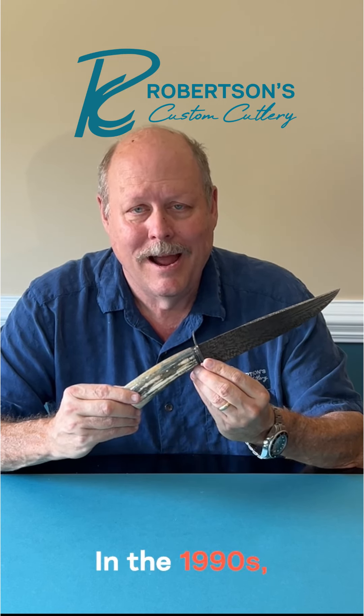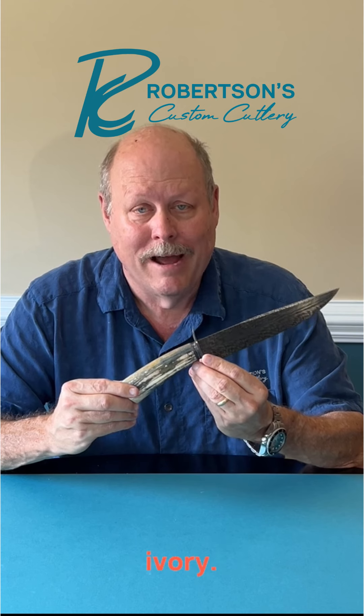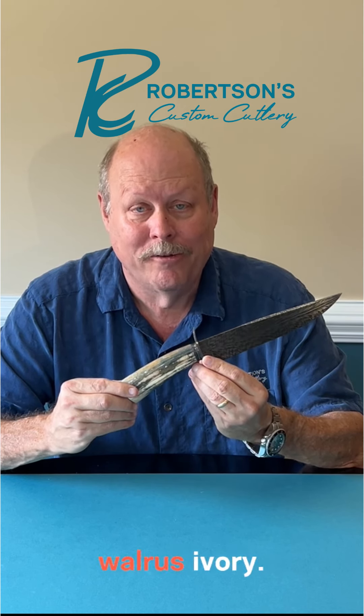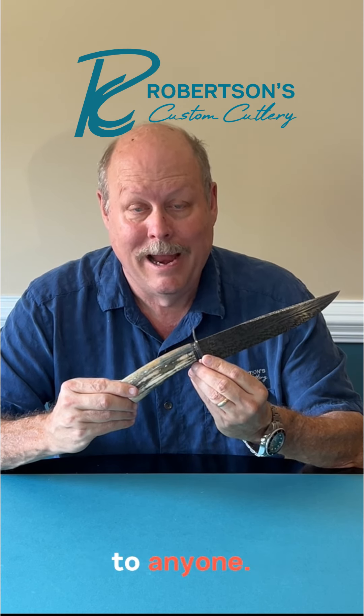In the 1990s, it became more difficult to get legal elephant ivory, so makers looked for an alternative source. One of the ones they found was fossil walrus ivory, which could be legally harvested by Eskimos in Alaska and sold to anyone.